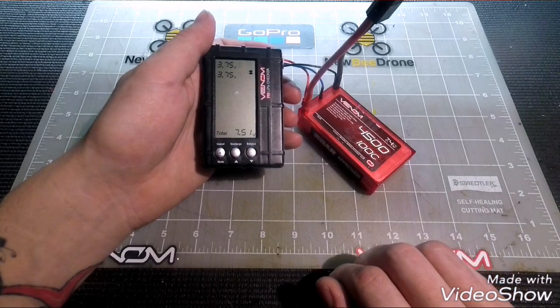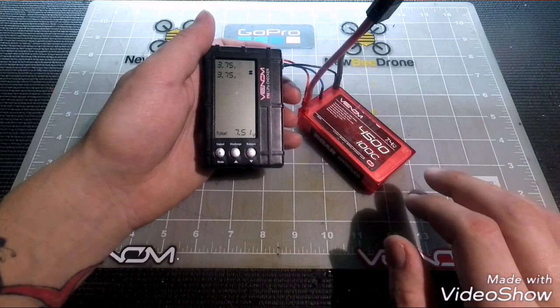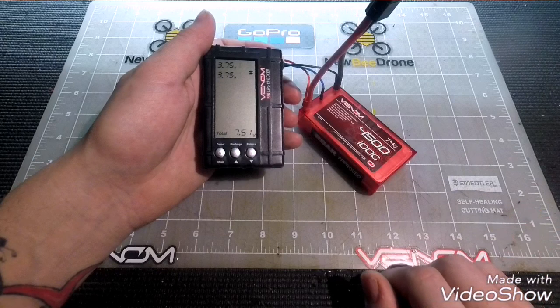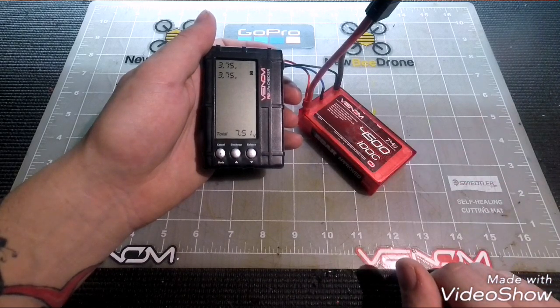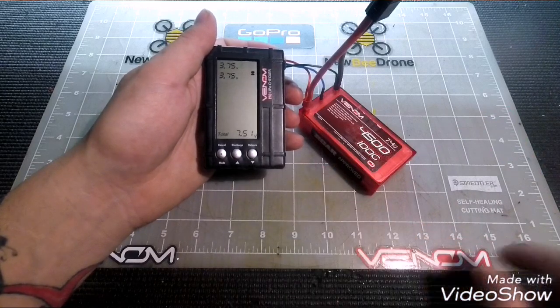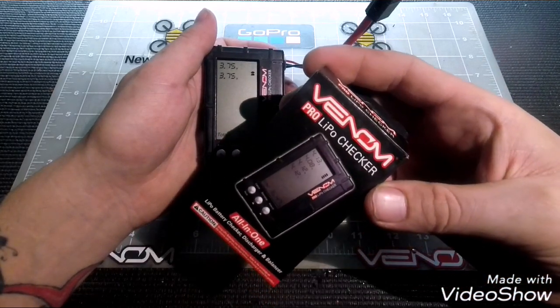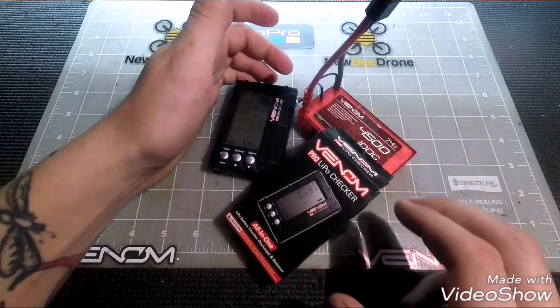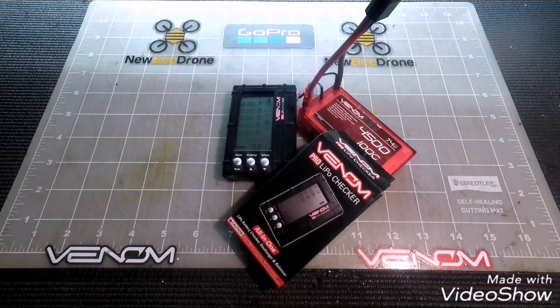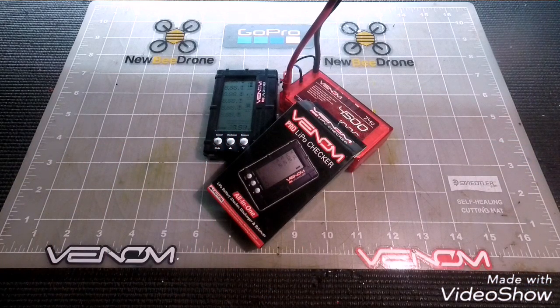We spend a good chunk of change on these batteries, so it's important to maintain our investments and keep the best battery life and performance possible. I appreciate you guys watching — make sure to like, comment, and subscribe. The unit is part number 0699, the Venom Pro LiPo Checker. The link is in the description and will send you over to venompower.com. Take care and see you next time.